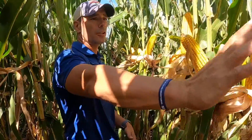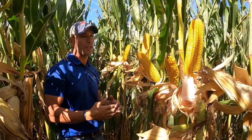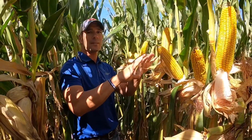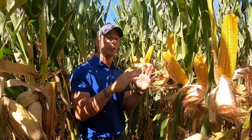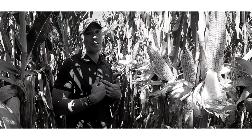As I mentioned earlier, on the ears, consistency is key. I haven't even counted length or rows around. I know just by husking back 10 in a row whether I've got a good picture for yield opportunity or a poor picture for yield opportunity. That means a lot to me.